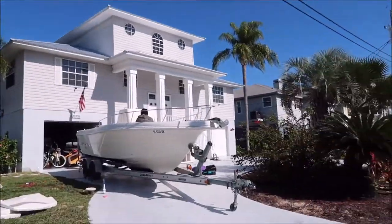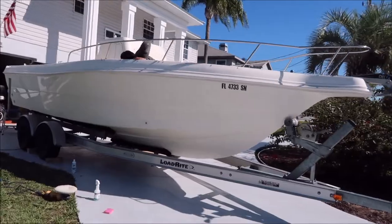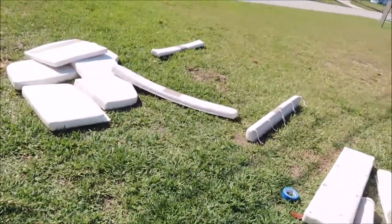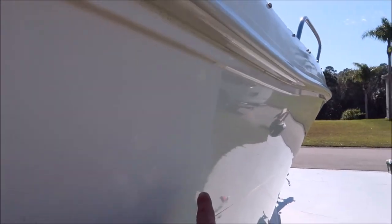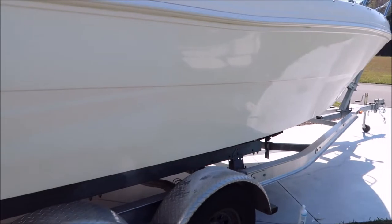It's Gary Dean from detailjuice.com, working on this 23-foot boat. Got it cleaned up, all the seats and stuff outside the boat already. I've started polishing — you can see the tape line right here. Looks pretty good.